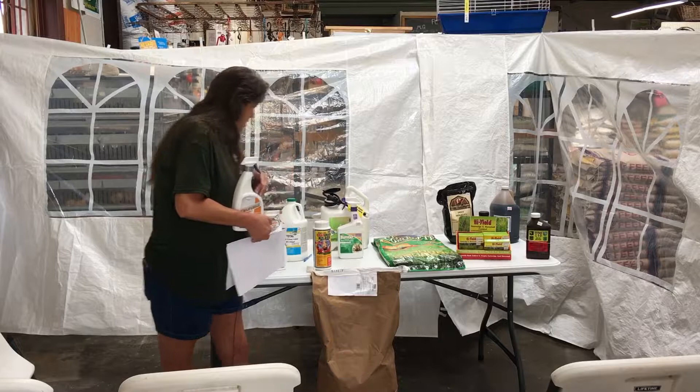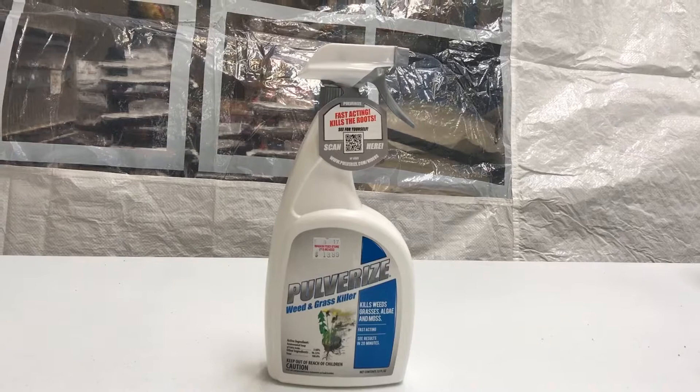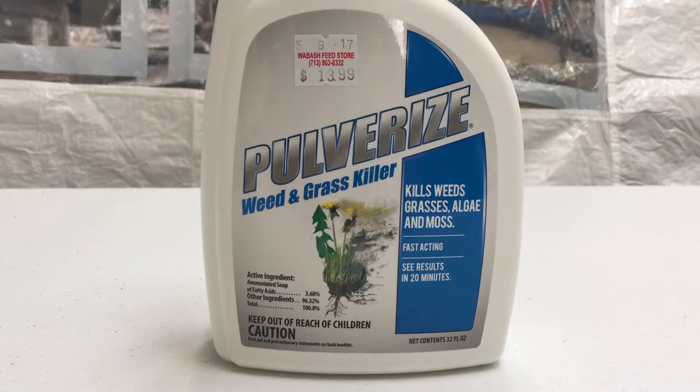There's another Pulverize product that is organic — kind of similar to Roundup, which everybody uses but we're trying to get away from. This is organic, but anything it touches, it's going to kill weeds and grass. So there are three products put out by Pulverize that are pretty awesome that y'all need to think about for yard coverage.